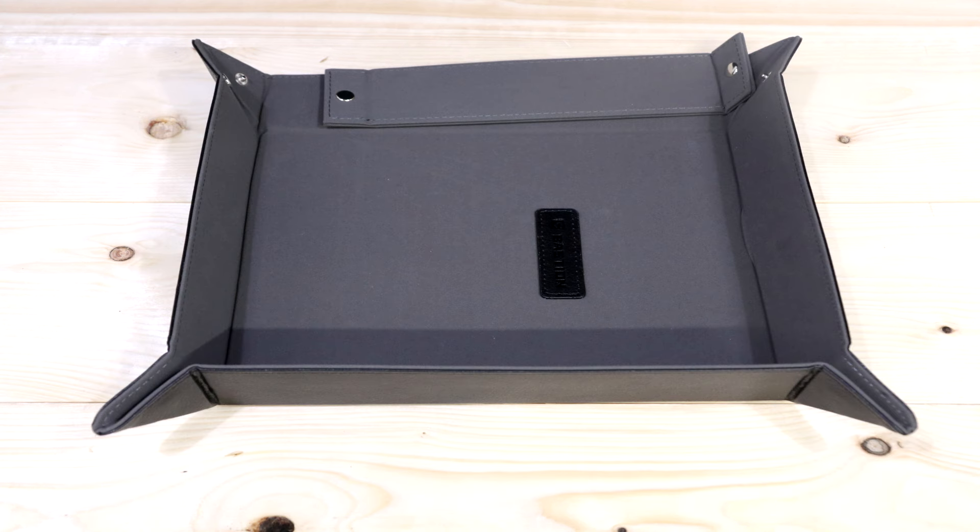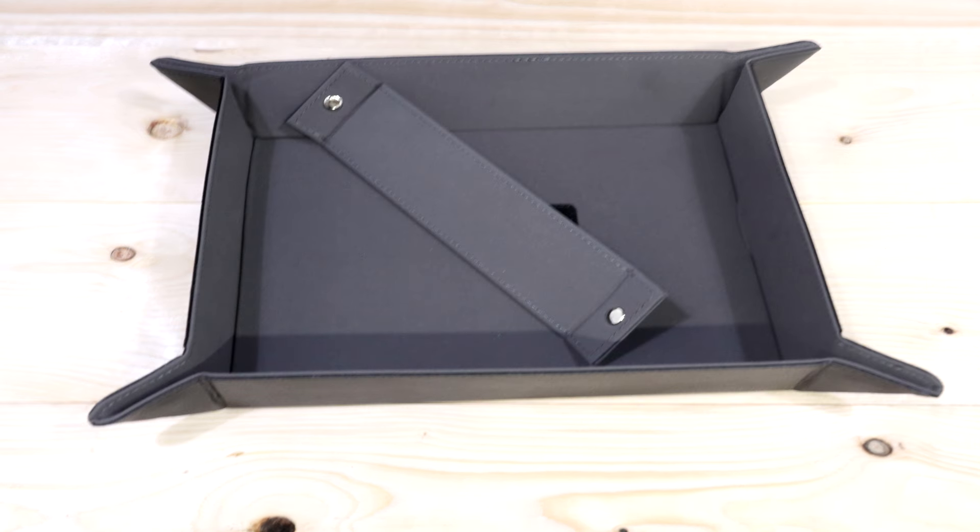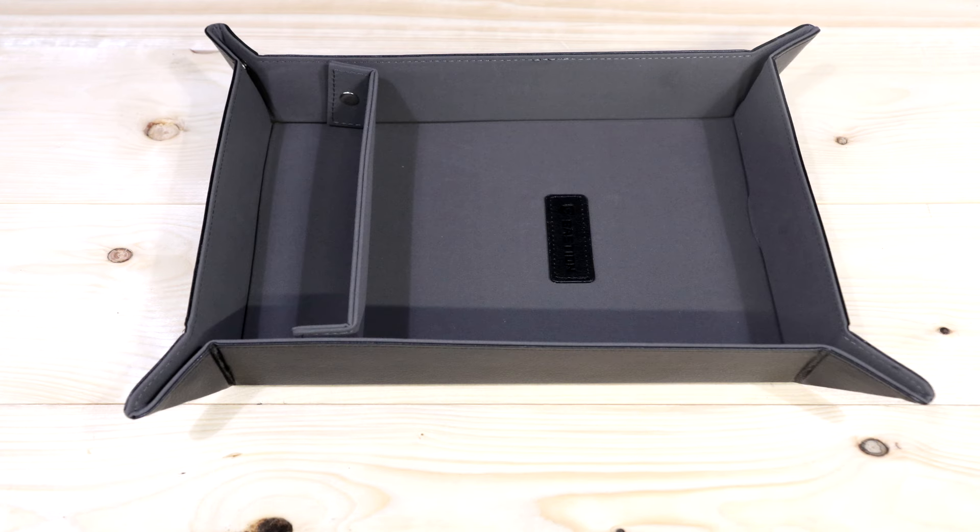This EDC is pretty cool because it has two compartments. You can divide what you want in one compartment and organize it better. One of the compartments is eight by eight and the other one is two and a half by eight, so you have a lot of space for things.